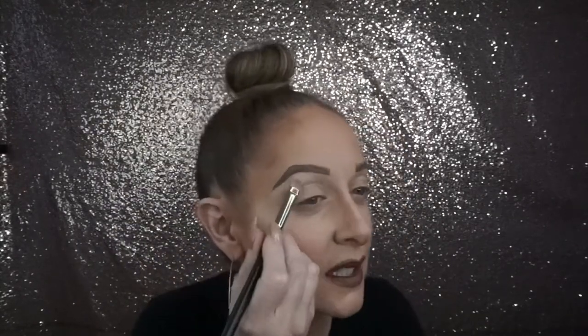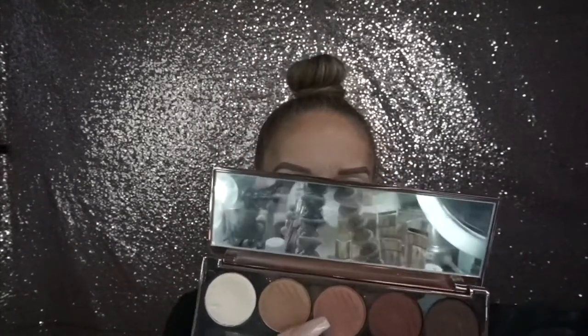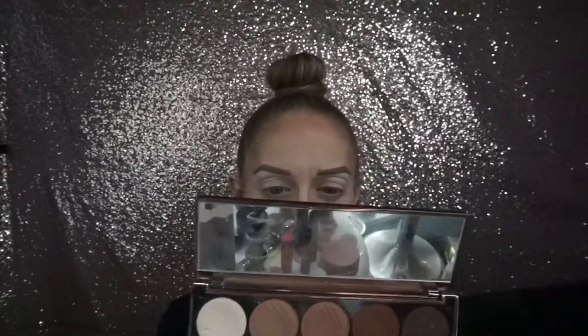I'm going to go in with the Dosa Colors Baked Browns and put this on my brow bone — I think it's called Tea Light, it's kind of rubbed off. Then I'm going to put Deserted and Outdoorsy in my crease. Maybe just Deserted... actually I'll do both.